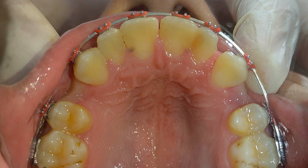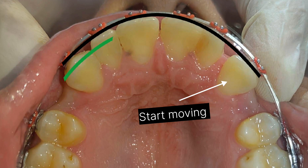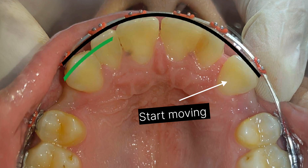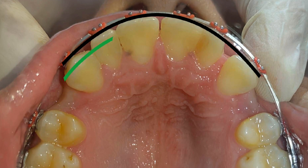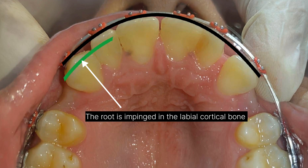In the next visit I found that the canine on the left side started moving, but on the right side it didn't move. I started an examination to find the cause, and the problem was in the labio-palatal inclination of this canine. The root of this canine was embedded in the labial cortical bone, so its movement is very difficult.